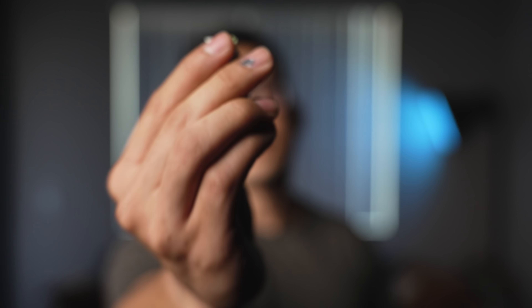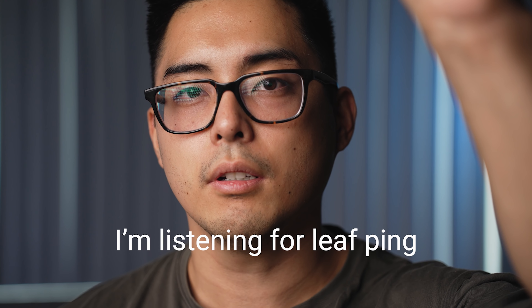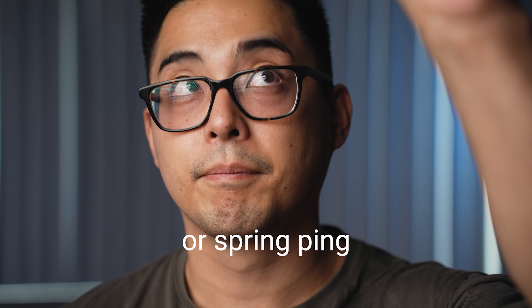I grab one switch — here is the Matcha Latte, it's green and white. I find my ear hole and I stick it in there as deep as I can go. If you're bleeding, you've gone too far. Then I press it. When I press it slowly, I'm listening for friction and scratching. When I press it hard, I'm listening for leaf ping and spring ping. And honestly, it passes. It's not the absolute best, and there's still benefit in lubing your switches, but I don't think it's absolutely necessary. These switches are pretty solid.